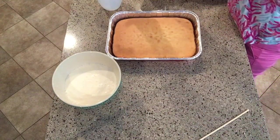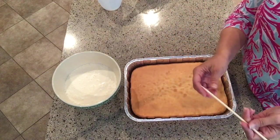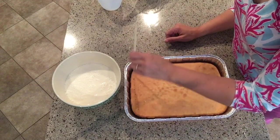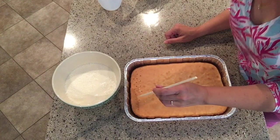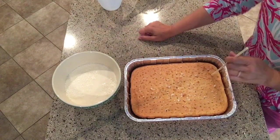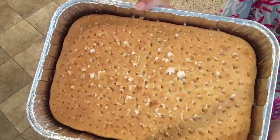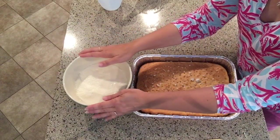Now we're going to poke holes all throughout the cake. Here's my poking instrument — a skewer — and I'm just going to go all along and poke holes everywhere. I'll fast-forward through this part, and now the cake is full of holes, ready and waiting for that delicious milk mixture to be poured all over the top.